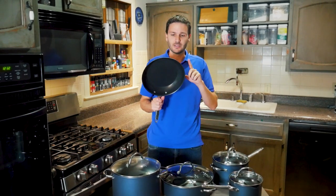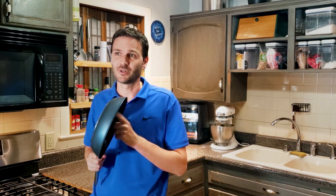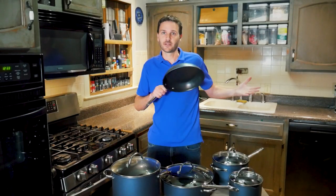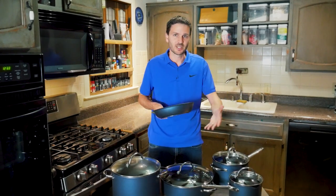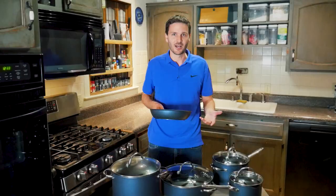Unlike the Select line, the Pampered Chef Brilliance line does not allow metal utensils — plastic only. However, it has three layers of non-stick coating, which should help it last. Why choose this over the Select? Size options — like the 8-quart stock pot — aren't available in Select. And the Brilliance line is about 20% cheaper than the Select line.